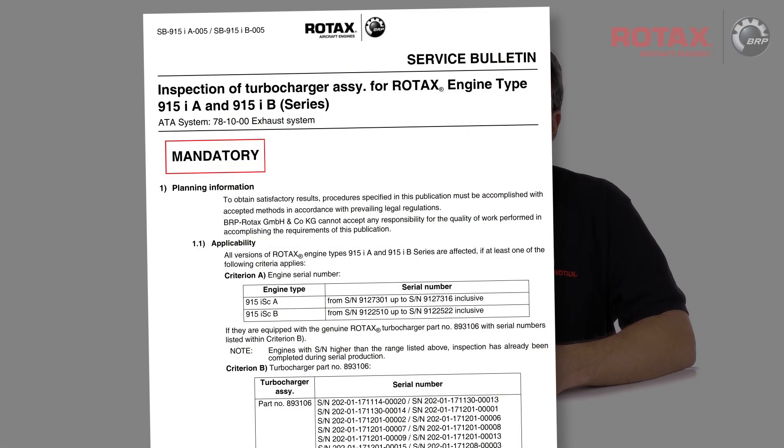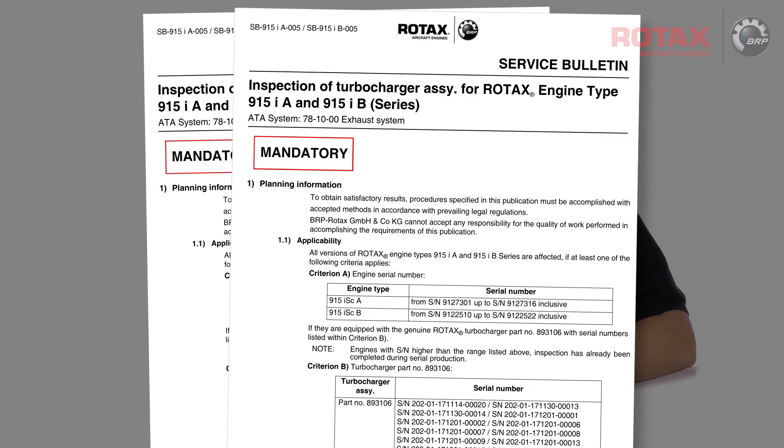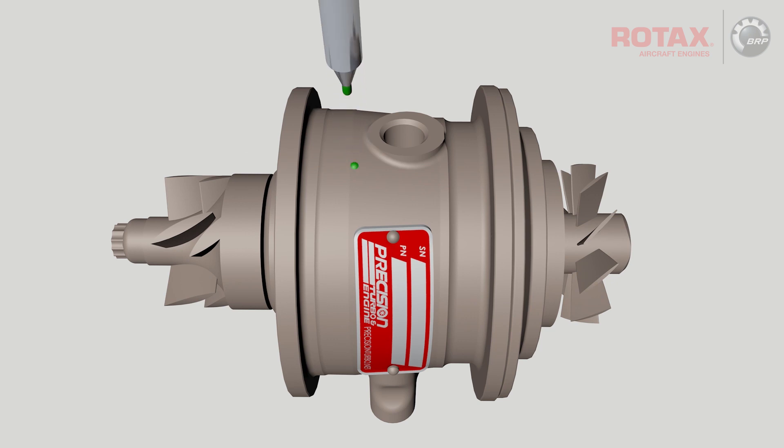Engine serial numbers requiring inspection are listed in Service Bulletin Section 1.1 Applicability. Also affected are spare part turbochargers within the serial number range listed. Engines and turbocharger assemblies with serial numbers higher than those listed have already had the inspection accomplished and are marked with a green dot.